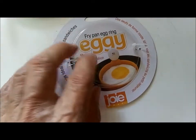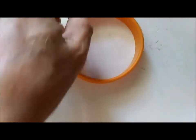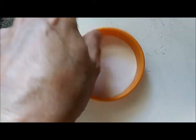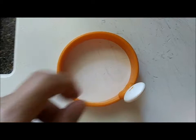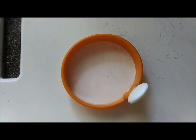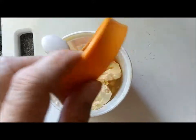I like this product. The only thing is, when you use it you have to grease the inner ring a little bit so the egg will come out. Since this ring is rubber and not metal, that has an advantage.